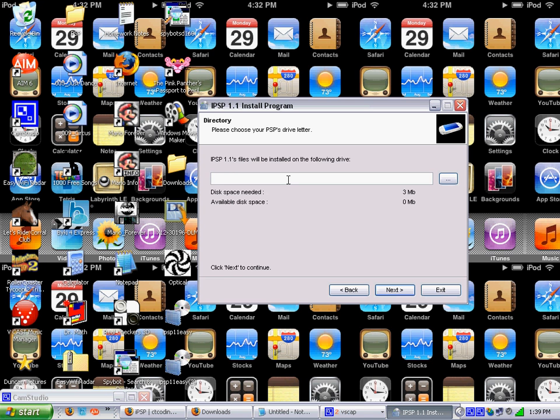Now you want to plug the USB cable into your PSP, turn on your PSP, and go to USB connection. So I am going to do that. It will say 'please wait' and then it says USB mode.